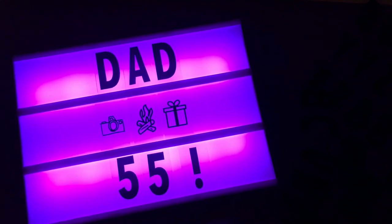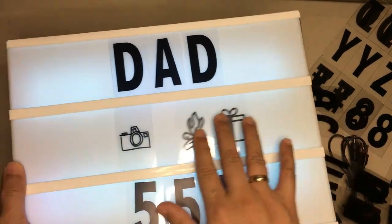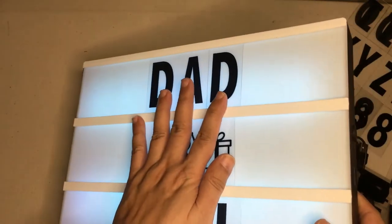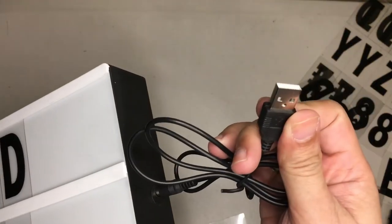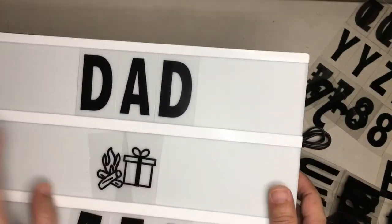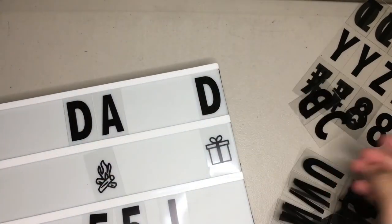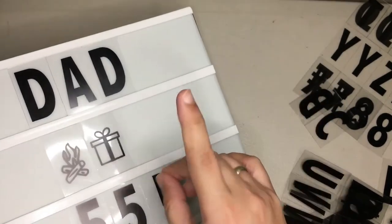So that is the LED message light box. The only thing I wish it had was a built-in rechargeable battery. It doesn't have that, so I suggest you either use the USB with a connector and plug it in, or if you're going to use it outside just use the six AA batteries.